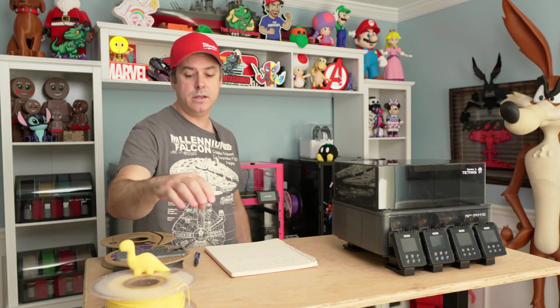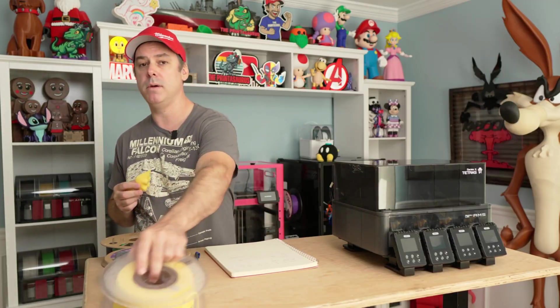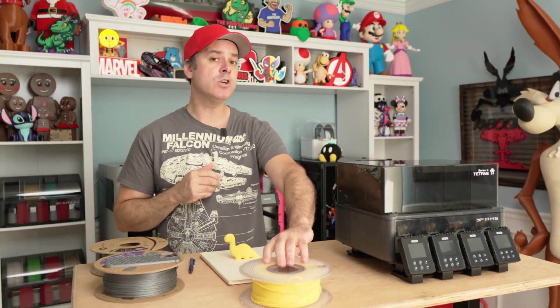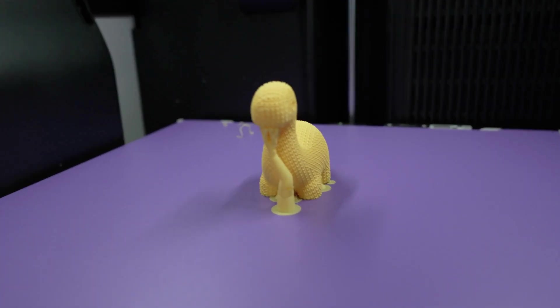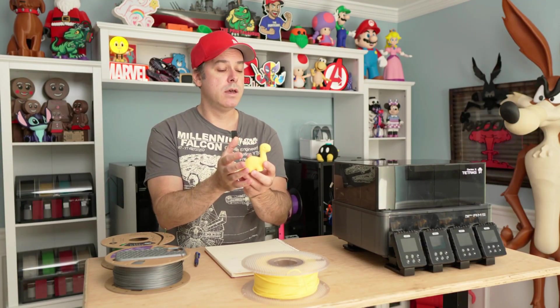Moving on to filaments: I tested PETG High Flow by Bamboo, Overture TPU, and Polymaker ABS. For the Bamboo High Flow PETG — which takes on a lot of moisture — it weighed in at 936 grams, and after drying we lost three grams, down to 933. I threw it in my H2D and kicked off a test print of a crochet dinosaur. I was seeing a little bit of stringing before drying. The end result shows just a little bit of stringing, not much at all, and significantly improved.